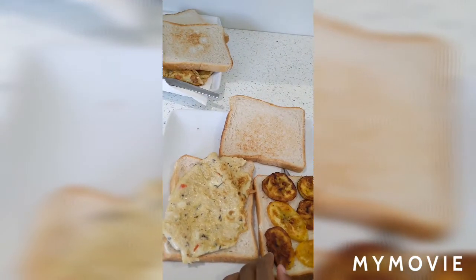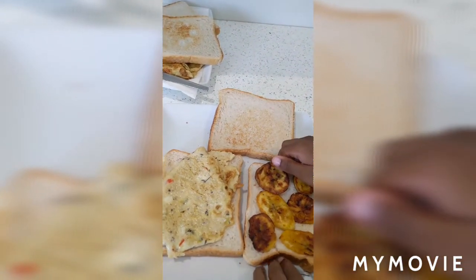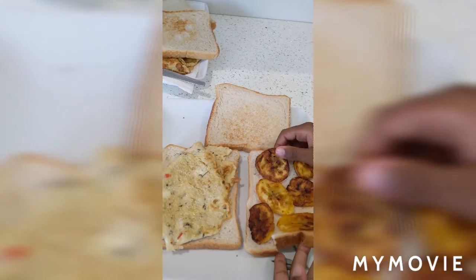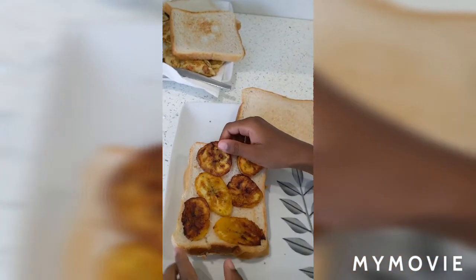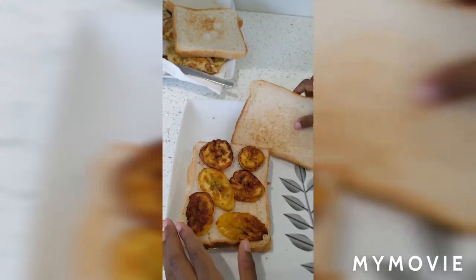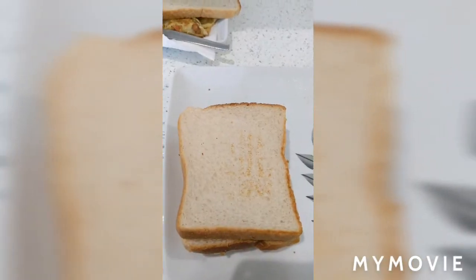Now to make a double-decker sandwich, you take this slice of bread with plantain and put it on top of the one with the egg on it, then cover it up. He's toasted our bread as well.